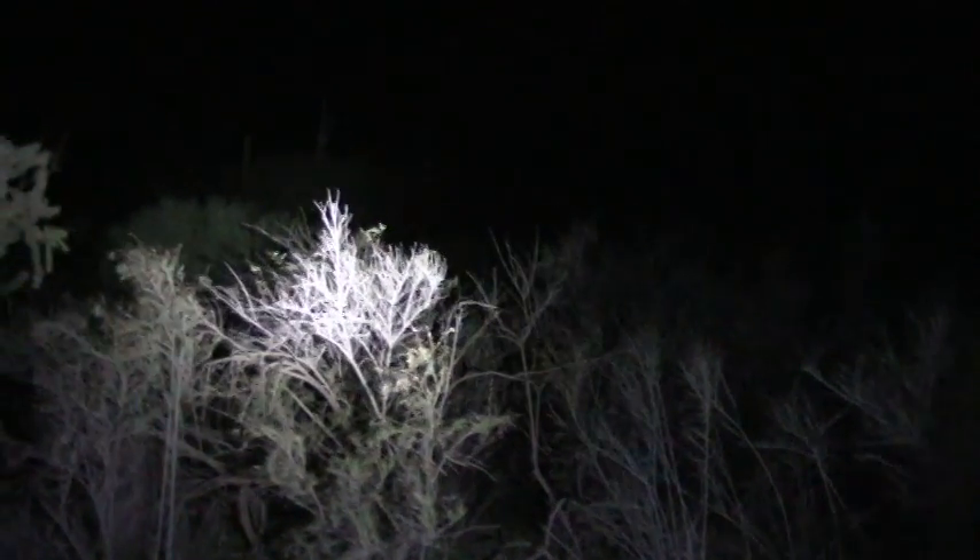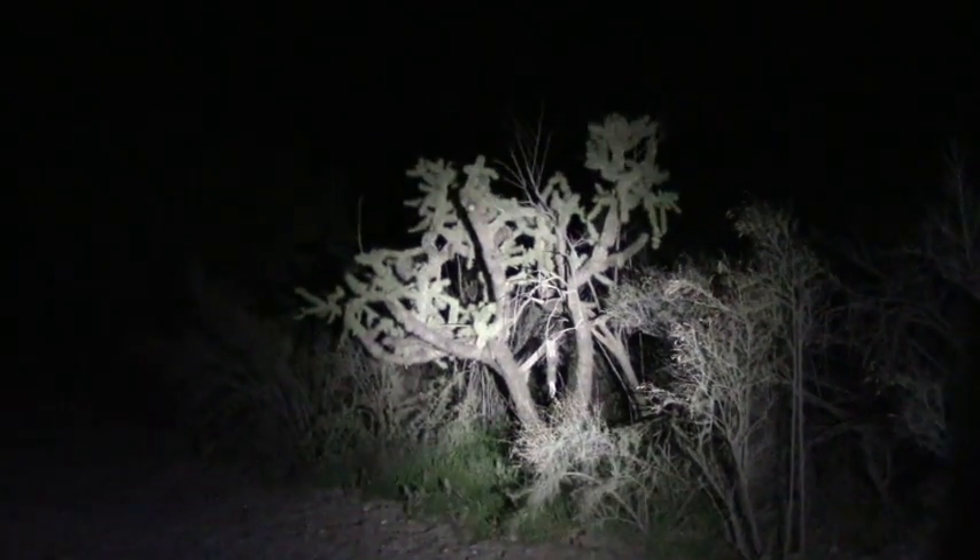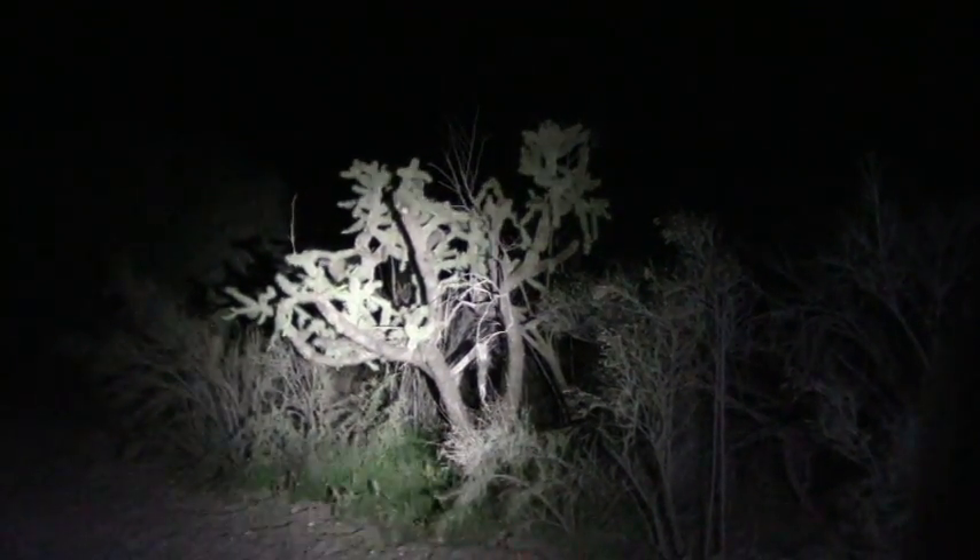What this does is give you thermal imaging. We're looking at a hill across the way here. I want to turn on the big light so you can see about how far we are. This is a PD35, so it's throwing out quite a bit of light. You can see those saguaro cactuses, and there's a cactus right here. We're going to show you what those look like through the Seek thermal now.